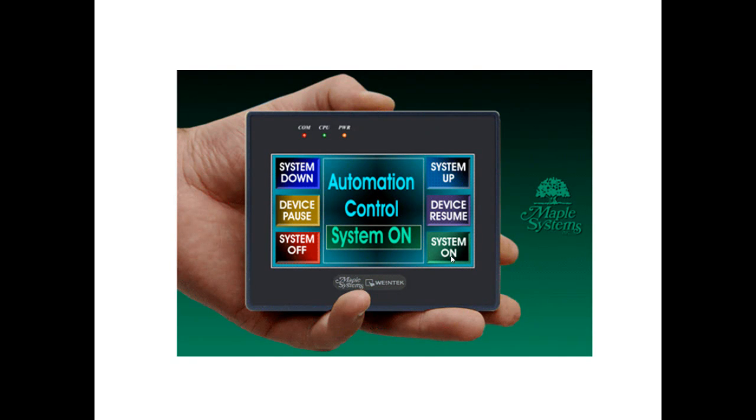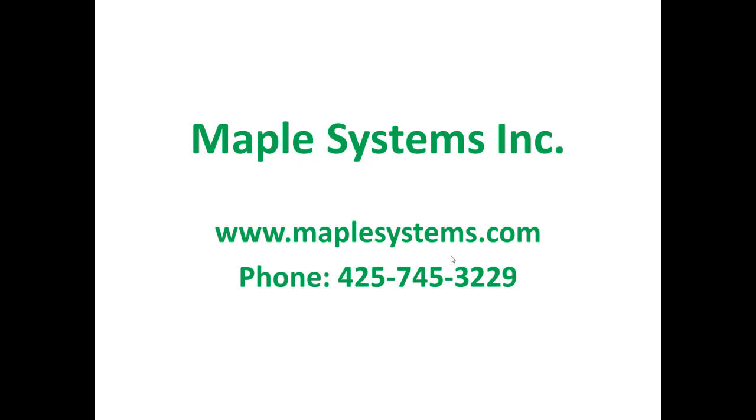The HMI 5043T is certainly one graphic HMI you should consider if you need a low-cost device that can handle the challenges of your system. To learn more about this remarkable HMI, please visit Maple Systems' website at www.maplesystems.com or give us a call at 425-745-3229.